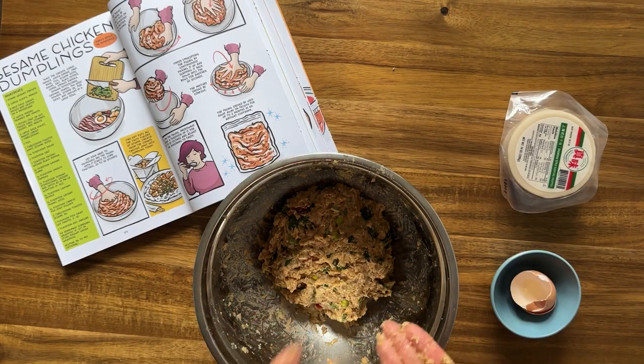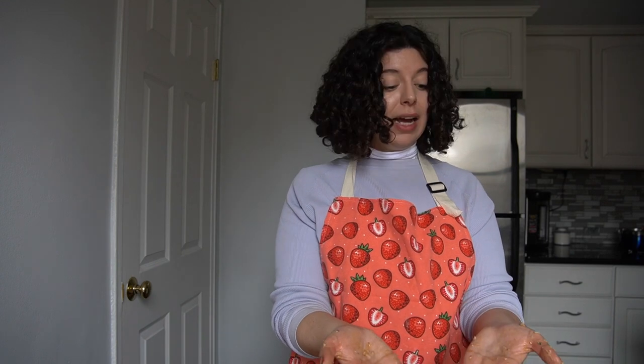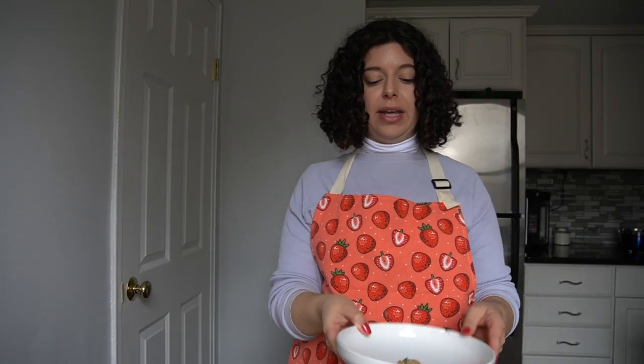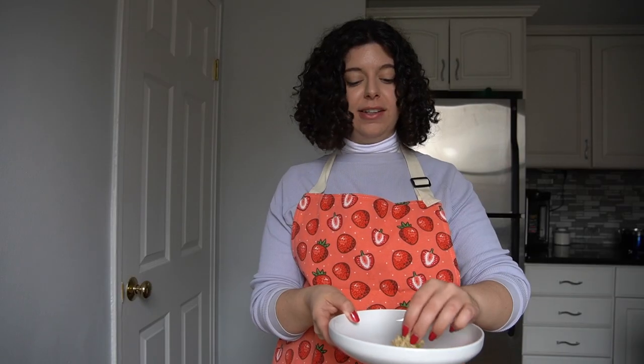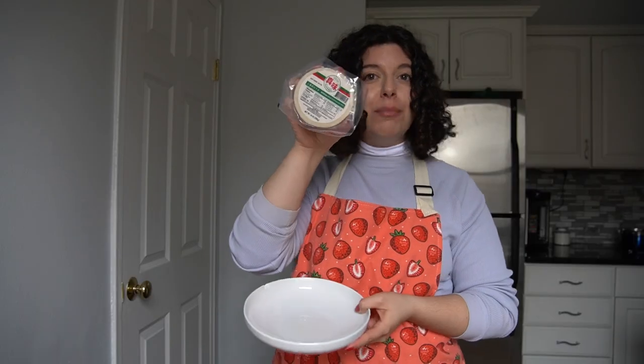Now it says to try the filling — you microwave a teaspoon of it for 20 to 30 seconds and taste it, then we can add salt as needed. We can even freeze this filling as-is if I don't happen to make all the dumplings today, which is kind of cool. There's also another tip where you can freeze the finished dumplings as well. So if you ever wanted to make a ton of dumplings but you're one person, just make them and put them in the freezer. Let's get this in the microwave and do a mid-video taste test.